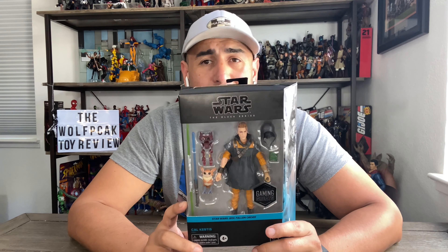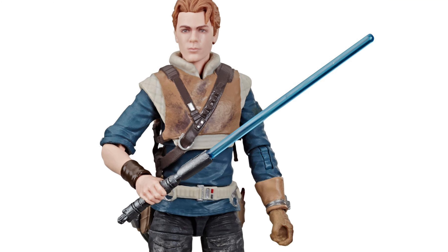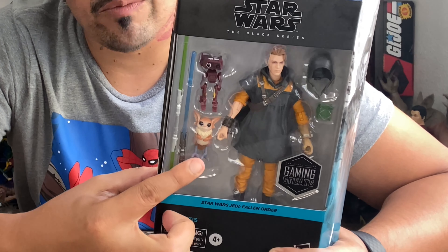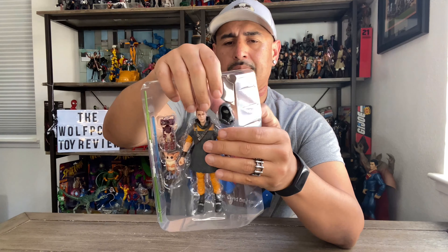We got a release of him about a year ago — I would almost call it the basic form. This one comes loaded with all kinds of accessories. Spoiler alert: he's got his master's lightsaber as well as a BD-1. We'll get to BD-1 in just a little bit. Comes with the hood, a Jedi holocron, alternate skin for his droid BD-1, and he himself is also wearing alternate clothes. You know what it is guys — we don't collect boxes, we collect figures out here.